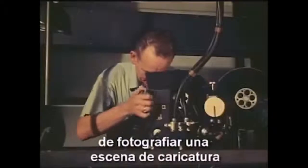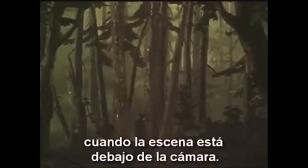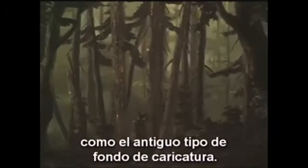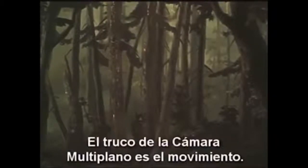In our frame-by-frame method of photographing a cartoon scene, the feeling of depth is not actually too evident when the scene is under the camera. You might be thinking that it looks as flat as the old-fashioned type of cartoon background — in fact, it does while it holds still. The trick of the multi-plane camera is movement.